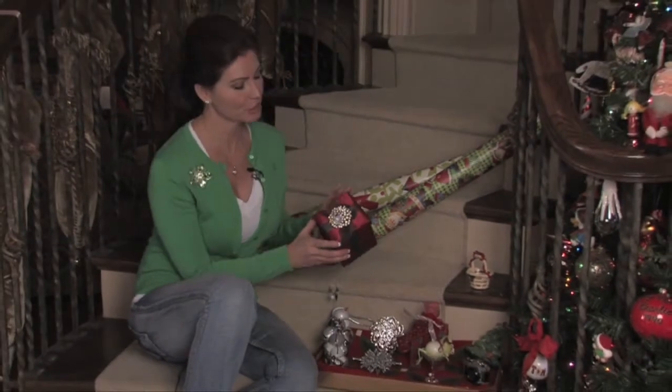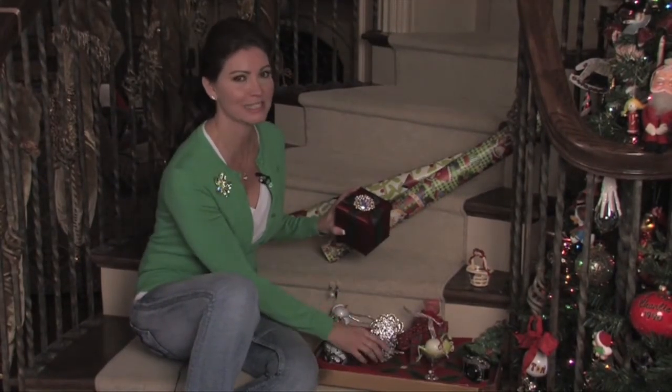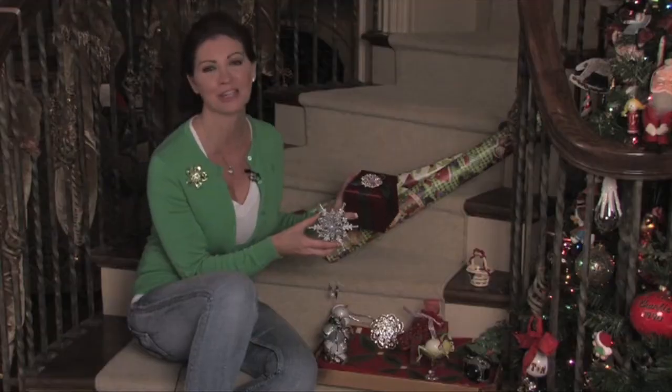One thing I like to do when wrapping gifts is use small ornaments as tie-ons. They're usually very inexpensive. They can be reused, and they make the gifts seem extra special.